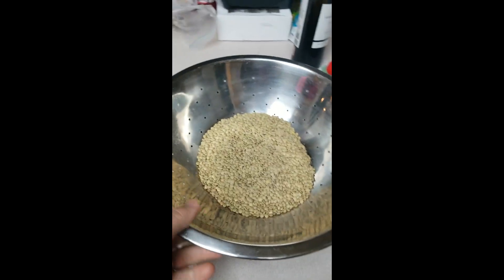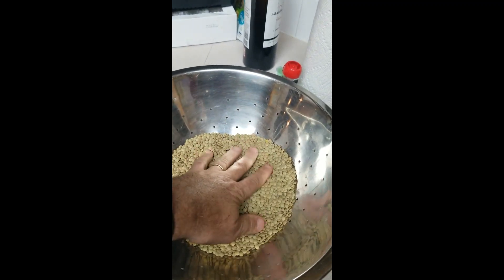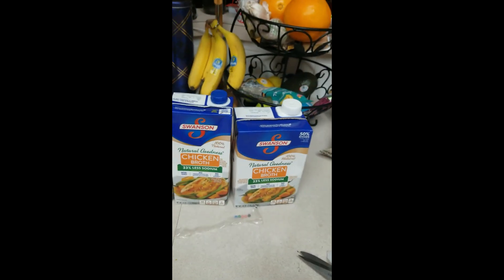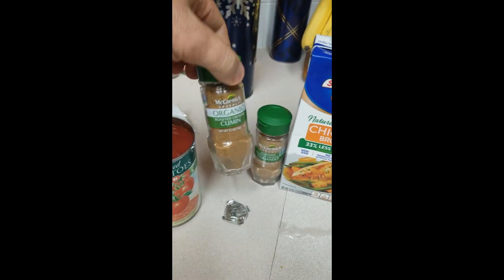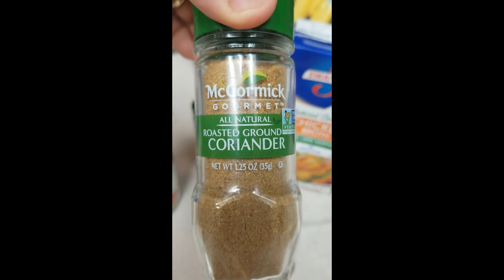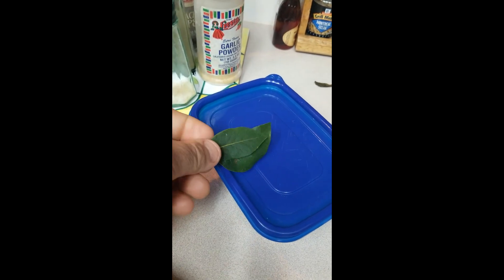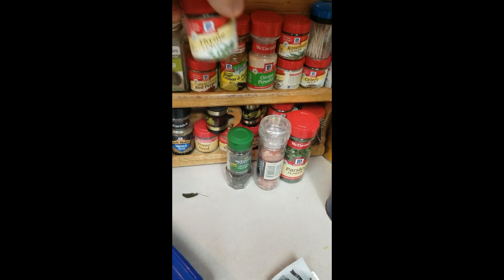So a bag of green lentils — you're gonna put them in a colander like this. Other things you will need: chicken broth, a can of crushed tomatoes, and a couple of spices. One of them is cumin and the other is coriander. You also need some bay leaves and thyme.